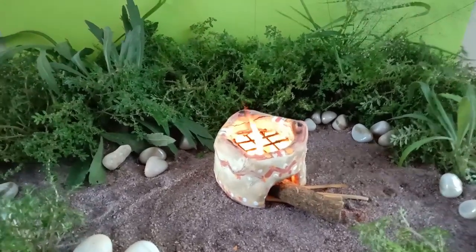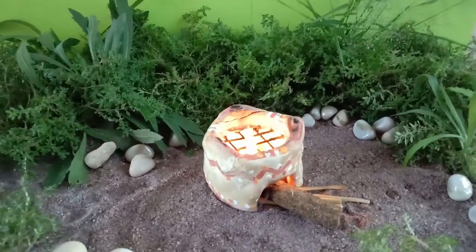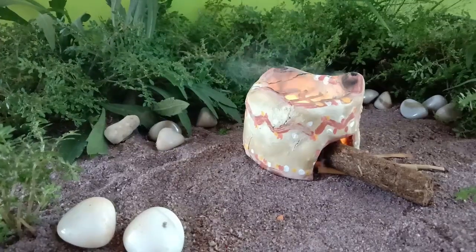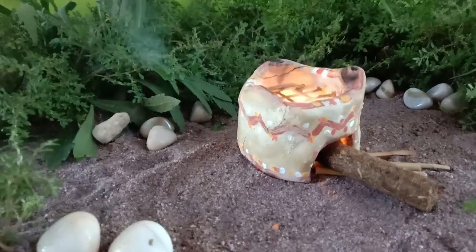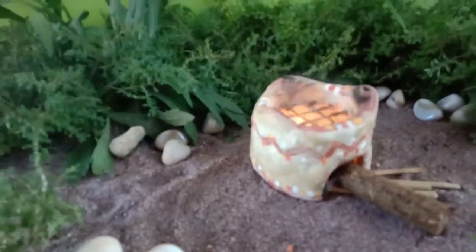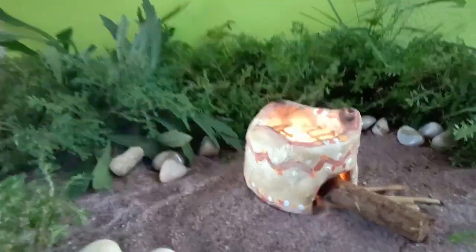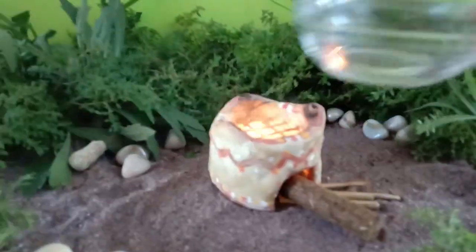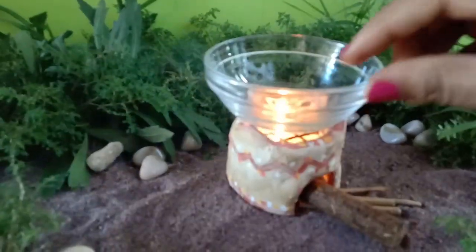This is how our miniature stove is ready to make the tea. If you haven't seen the video on how to make this mud miniature stove, you can refer to the link in the description as well as the info button. The wood has got the fire, so let's get going.